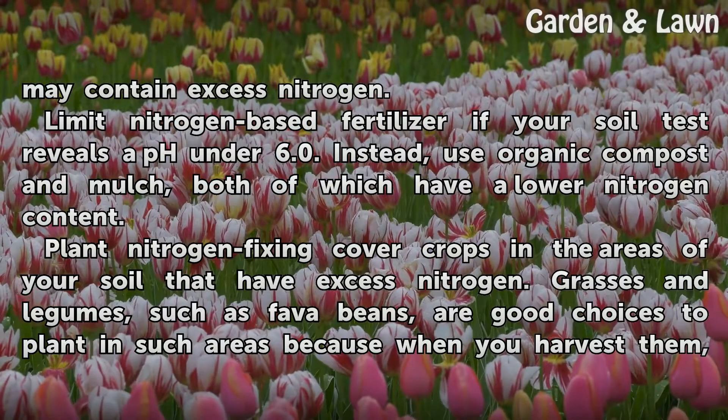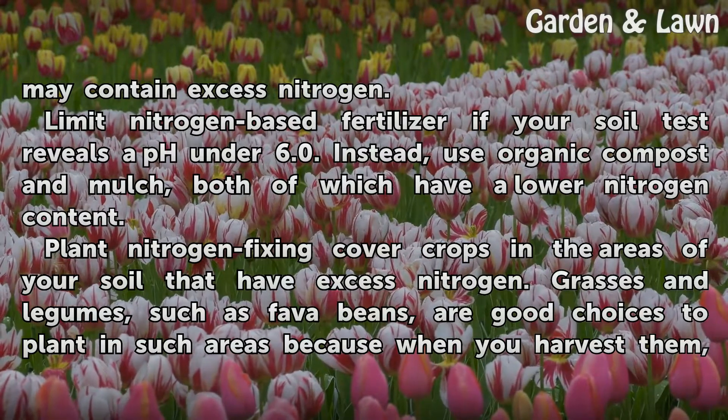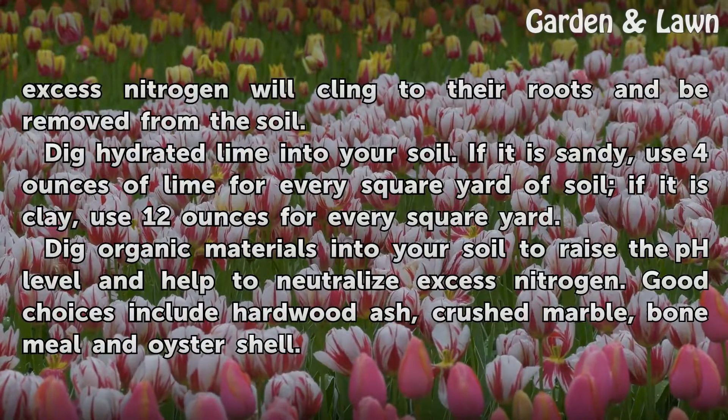Plant nitrogen-fixing cover crops in the areas of your soil that have excess nitrogen. Grasses and legumes, such as fava beans, are good choices to plant in such areas because when you harvest them, excess nitrogen will cling to their roots and be removed from the soil.